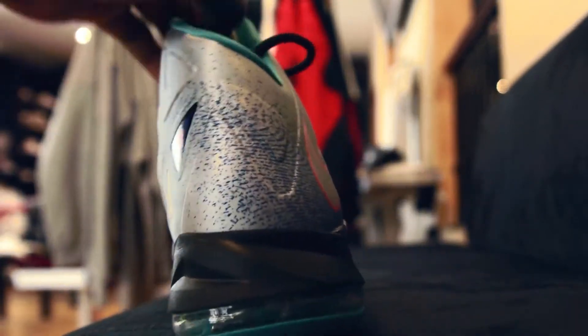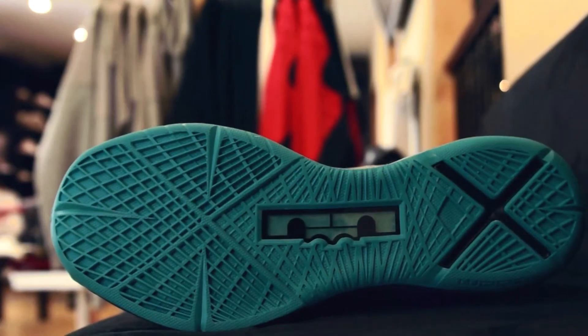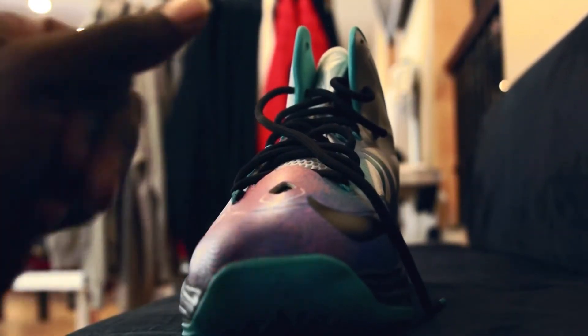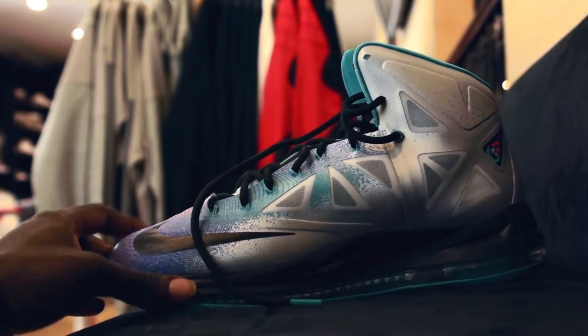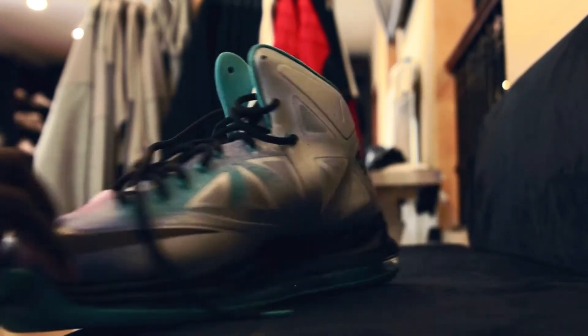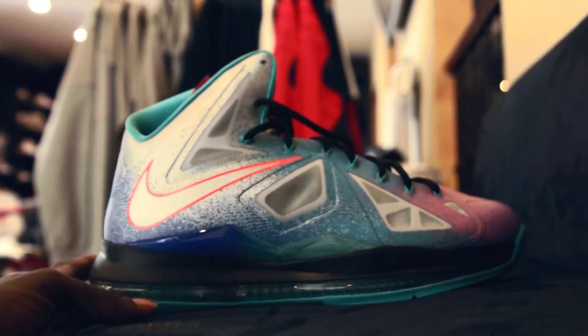Mid, so black. Bottom, tattoos. Out of the sole, as you can see. Toe box designed into it. Nike check on the shoe — black. This side, platinum.